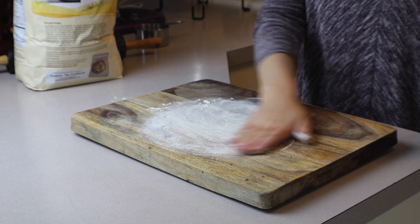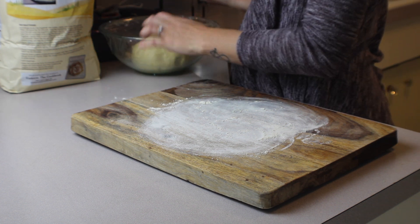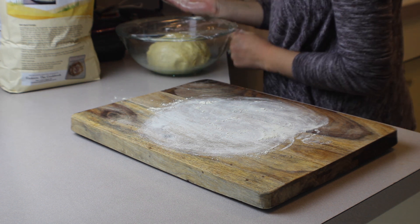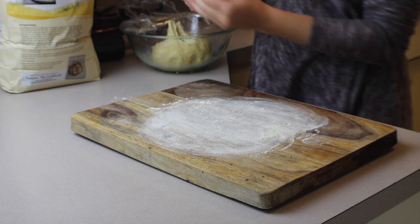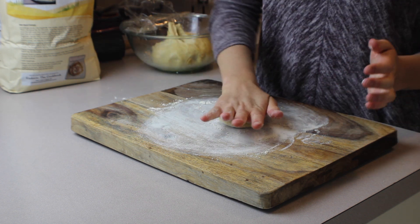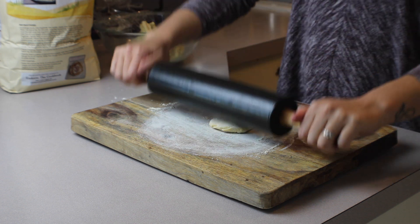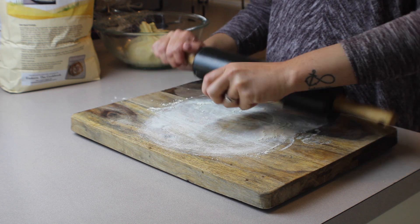Once the dough is done rising, after you've allowed it to ferment, go ahead and lightly flour a work surface and divide the dough into 12 to 24 equal parts depending on whether you want small tortillas or large, and roll them out to cook on a hot cast iron skillet. You want to roll them as thin as possible before they start to fall apart.